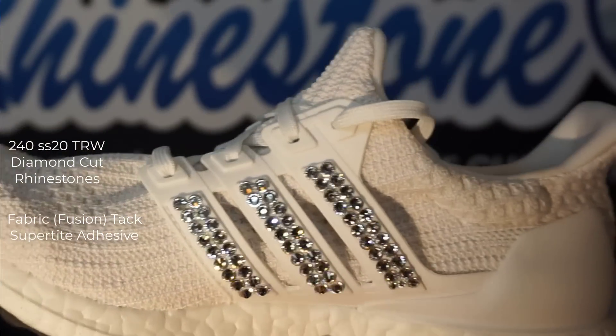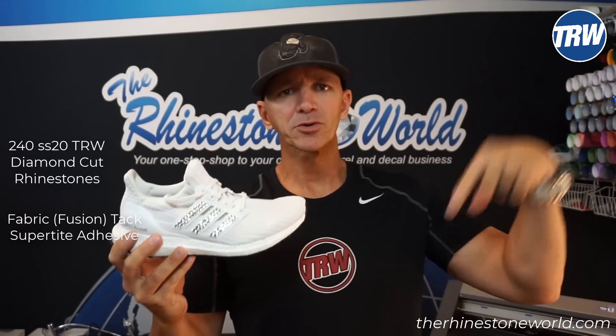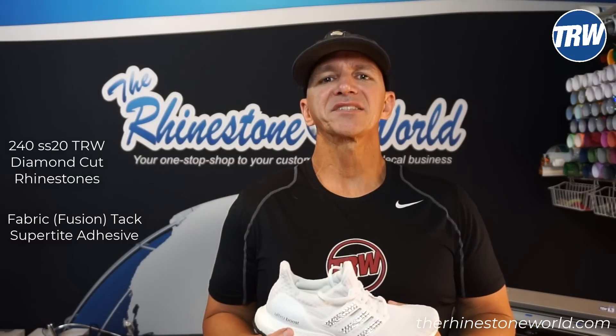So if you want to bling out your own shoes, check it out on the website — I have a link right below. You can bling out your own shoes and start your own rhinestone business without even the equipment. Thanks for watching guys, you have an amazing day. We'll talk to you soon. This is Matt with TheRhinestoneWorld.com. Later.